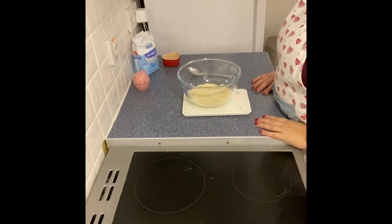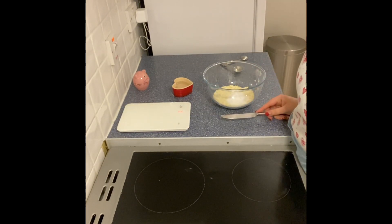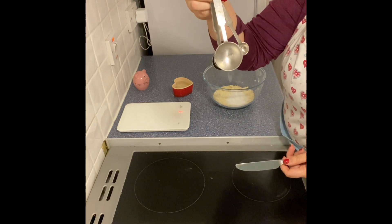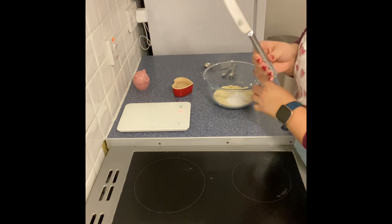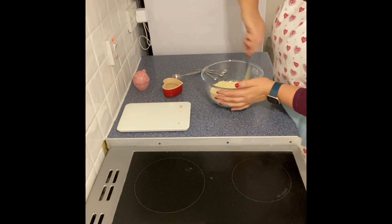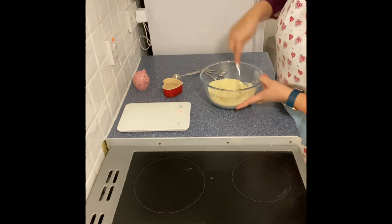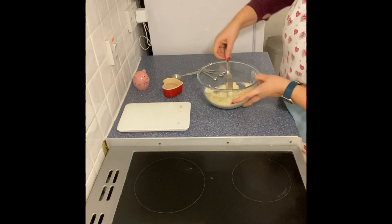Now that the flour and margarine are rubbed in, add 25 grams of sugar. The next step is adding water — make sure you're using really cold water. Use measuring spoons or a tablespoon to add the water, and a butter knife to mix it in. Add one 15 ml spoon of water to start. Add water really gradually because you can always add extra but you can't take it back out. Use your knife, cutting through the mixture, making sure you get right round the outside of the bowl.